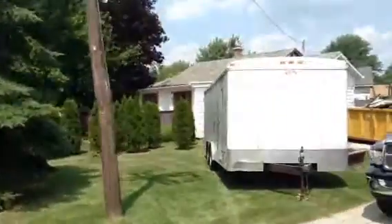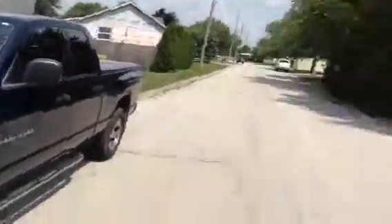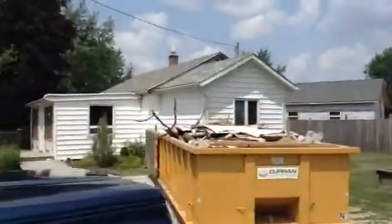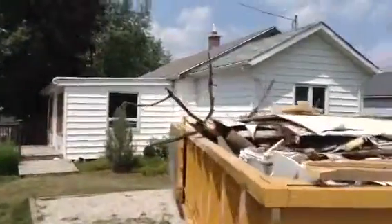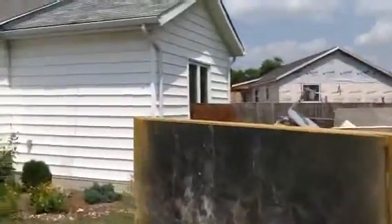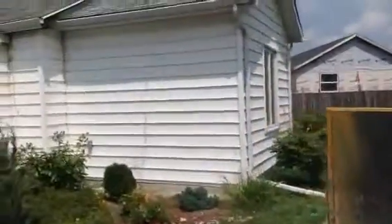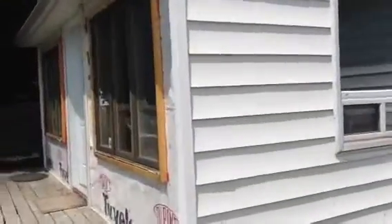So this is my flip house. Here we are in beautiful Sombra. As you can see, we kind of started our renovation already. Normally I go around and do a before, but we were in such a hurry to get this sucker going that we just decided to start before I could get out here and take a before video. But this will give us a pretty good idea of what's going on here.